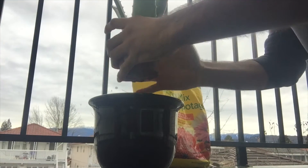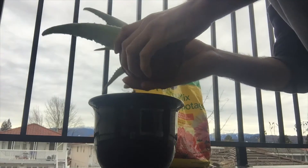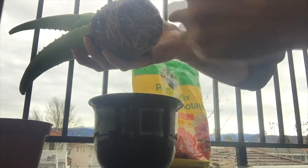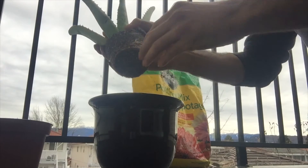To take this out, I tapped on the container and tried to remove the plant. You can see the roots are rotating around the soil, so it definitely needed to be repotted.